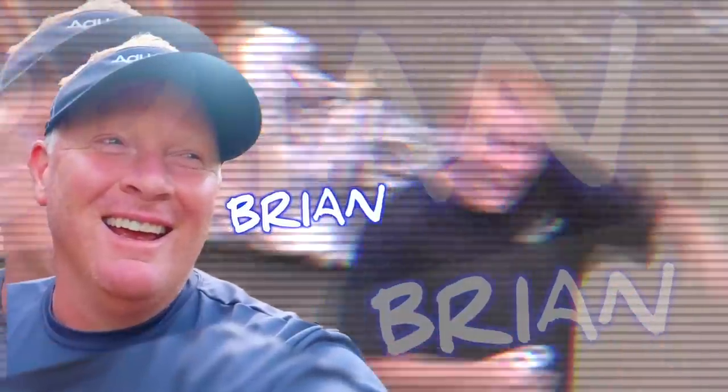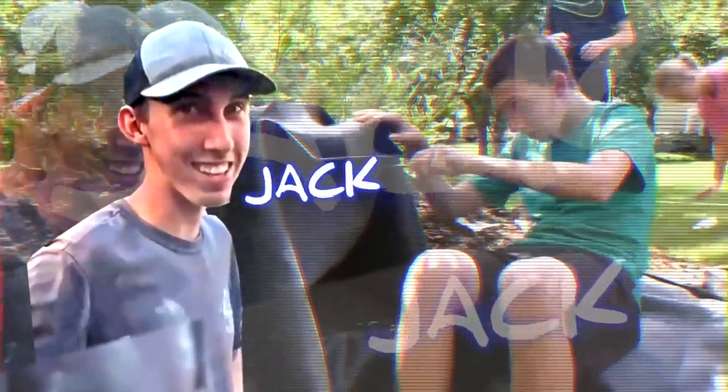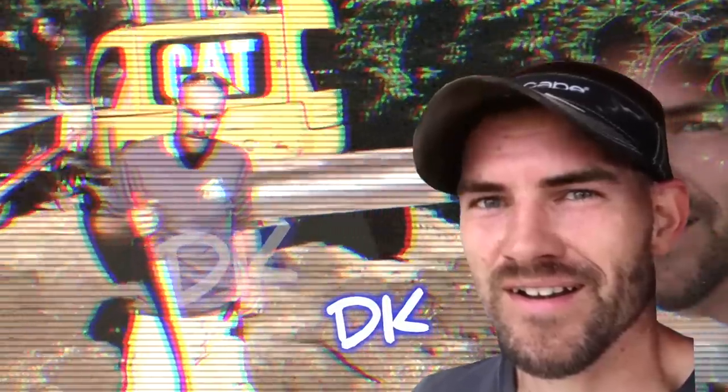We are going to build a pondless waterfall. The easiest way to learn something is to teach it. We are rocking and rolling on this pond. We appreciate you guys tuning in.